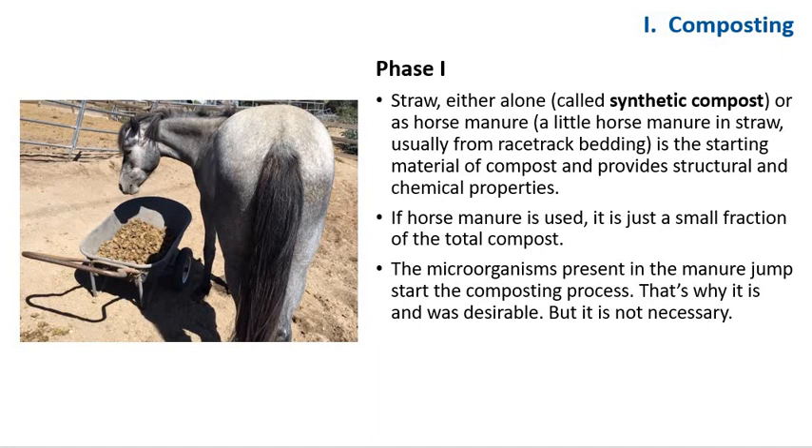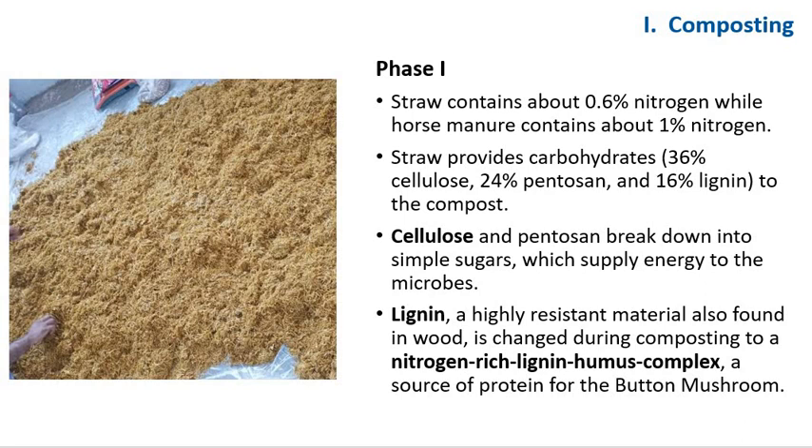If horse manure is used, it's just a small fraction of the total compost. Horse manure in this context refers to straw with a little manure in it — just what you'd collect from bedding in a horse stall. The microorganisms present in the manure jumpstart the composting process, which is why it was desirable but not always necessary. Straw contains about 0.6% nitrogen, while horse manure contains about 1% nitrogen. Straw provides carbohydrates — roughly 36% cellulose, 20% pentosin, and 60% lignin — to the compost.